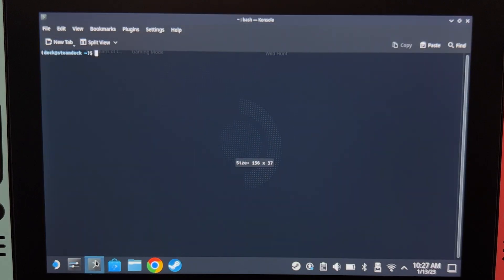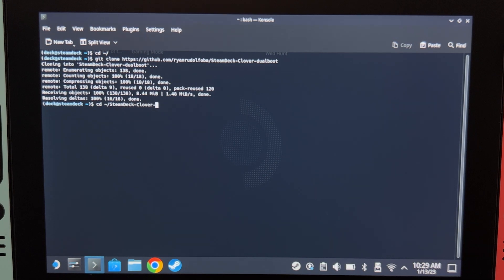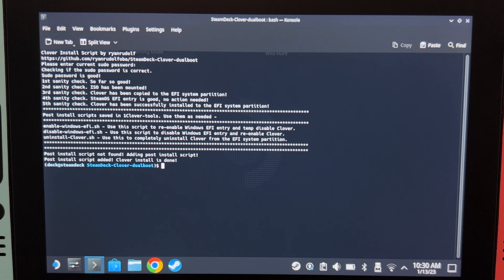On SteamOS, open console and again, copy the commands from the description and paste them on console one by one. On this part, you will not see your password while you are typing it. And that's it for the SteamOS side.